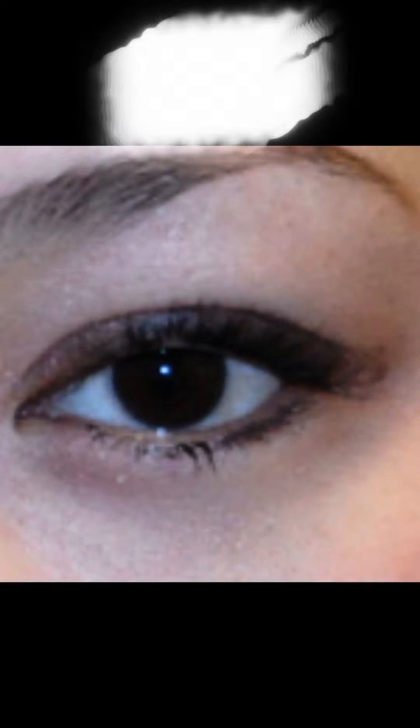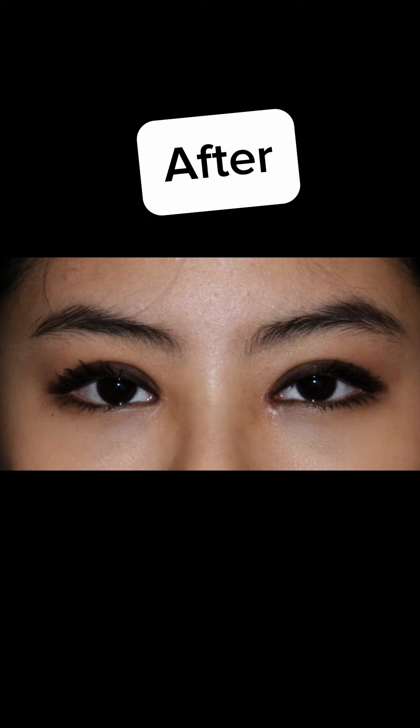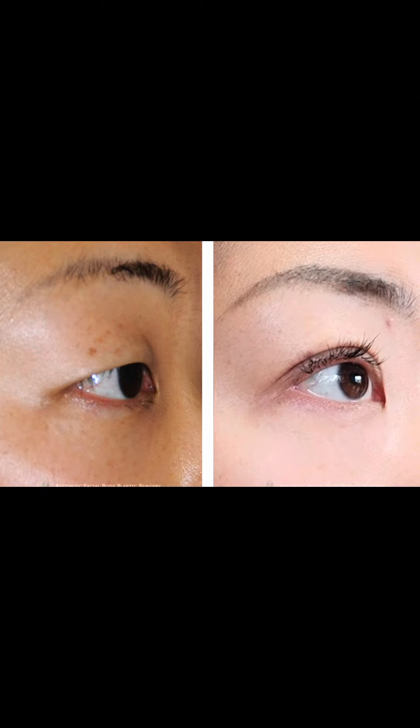Here are some before and afters. As you will notice, some of their inner corners are opened as well, and all the creases are much higher, making the eyes look much bigger.